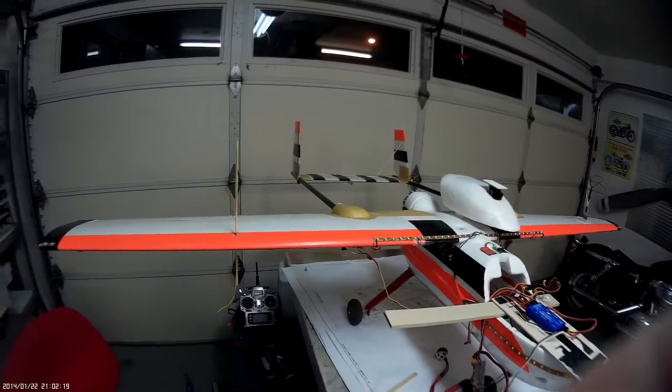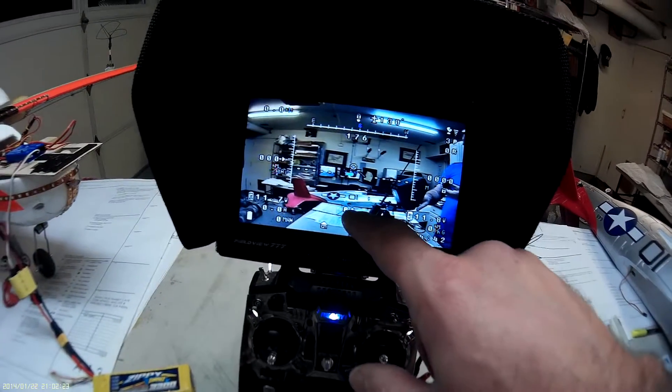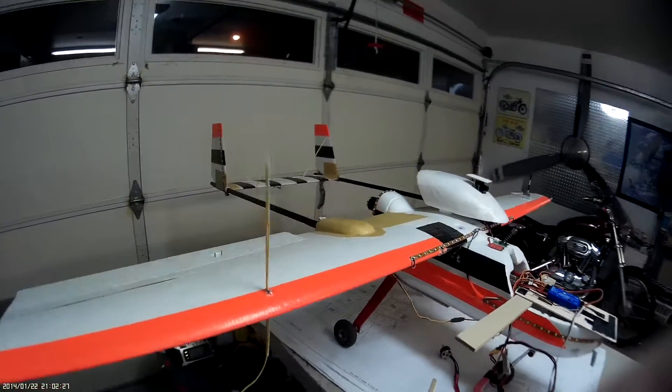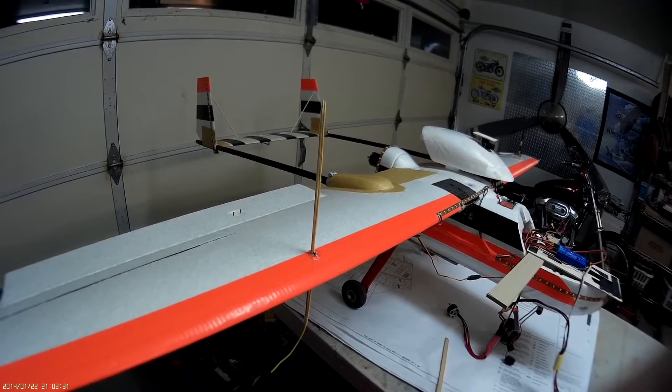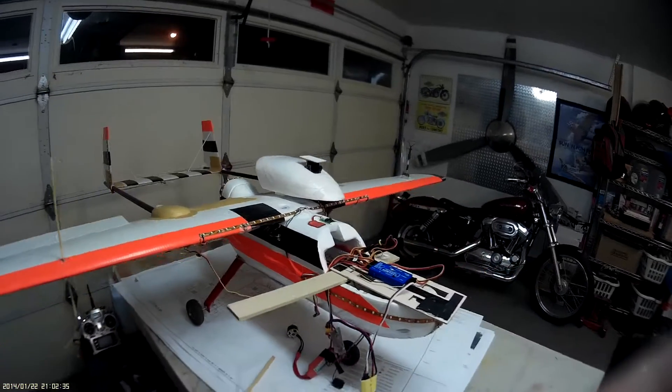When I shut off the gear switch it goes back to manual. Then I flip to the middle position — pilot assist — and I get these intermittent, erratic motions for no reason, as if it's somehow cycling into either waypoint mode or return to home/return to launch mode.